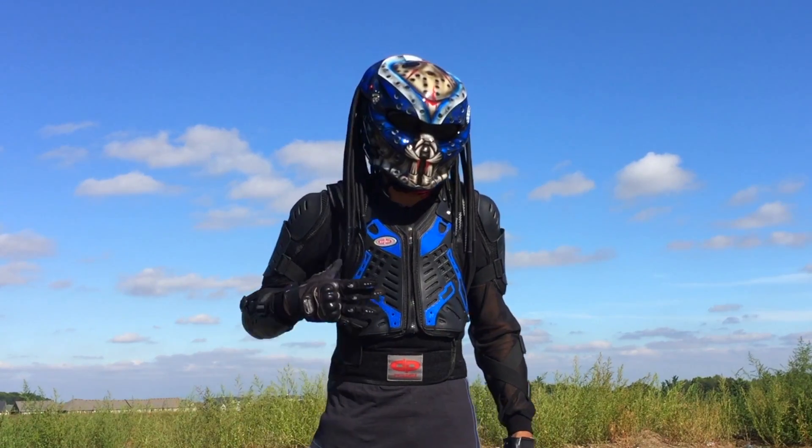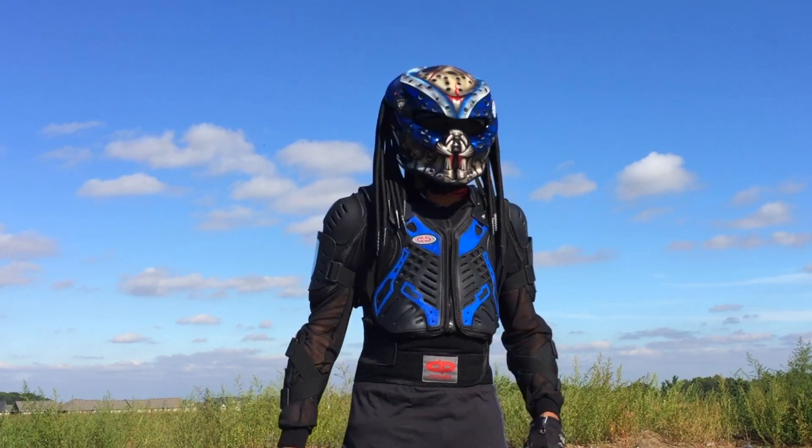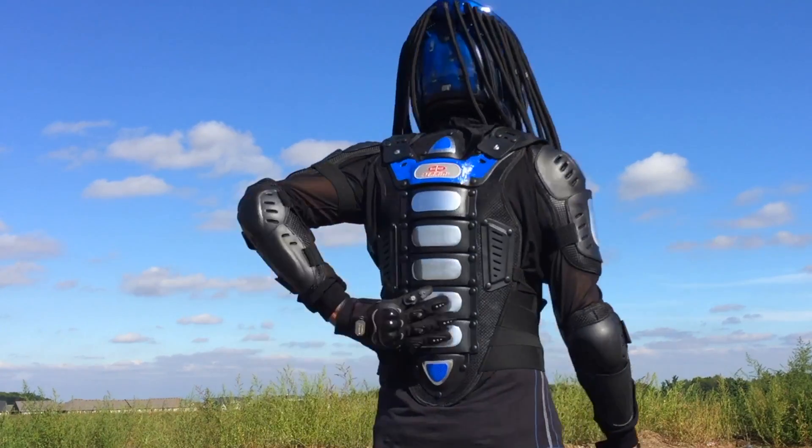The jacket doesn't come like this. I cut out some reflective tape, cut out my own little pattern trying to be creative, and then I added some aluminum tape just to give it that metal look — and I did it for the back as well.